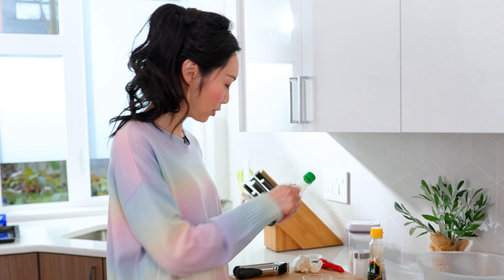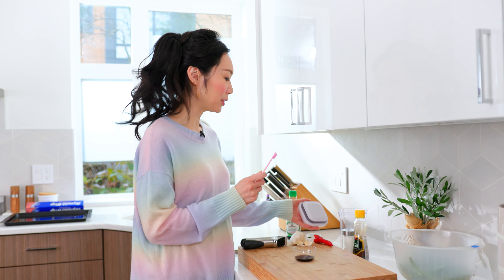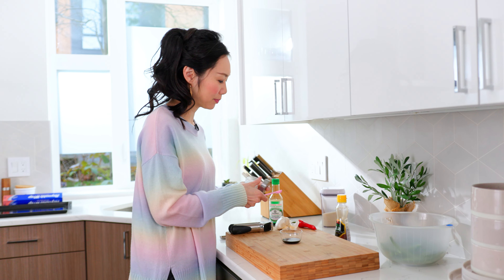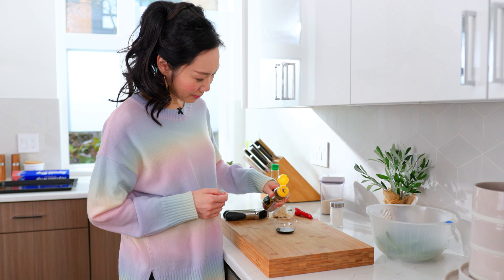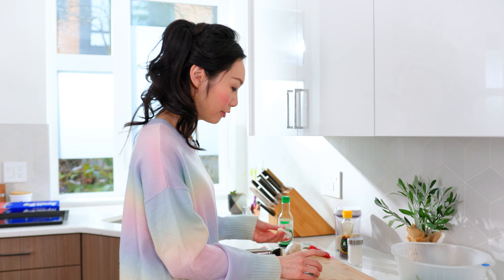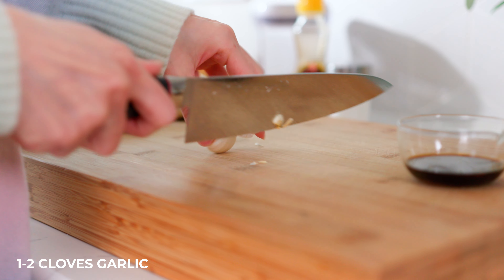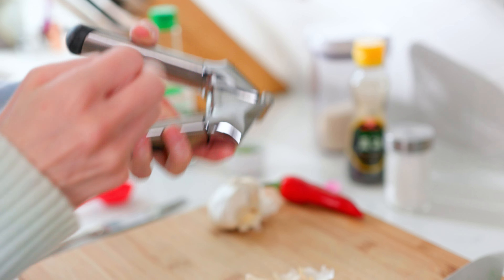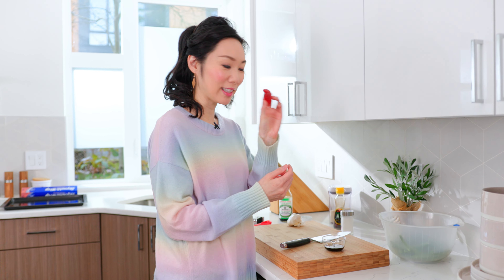We'll go ahead and make the sauce. We're going to start with one tablespoon of soy sauce, a quarter teaspoon of sugar, half a teaspoon of salt or salt to taste, a drizzle of sesame oil, and finally one to two cloves of minced garlic. That goes directly in there. If you like yours a little bit spicy, add some sliced red chilies.